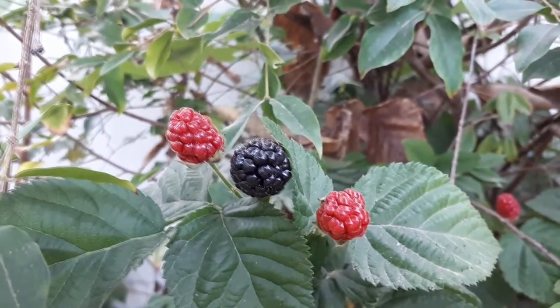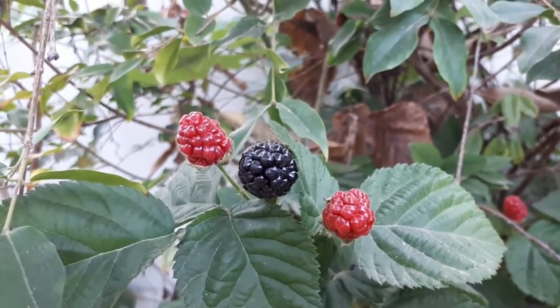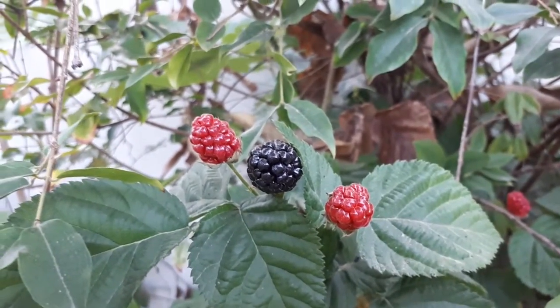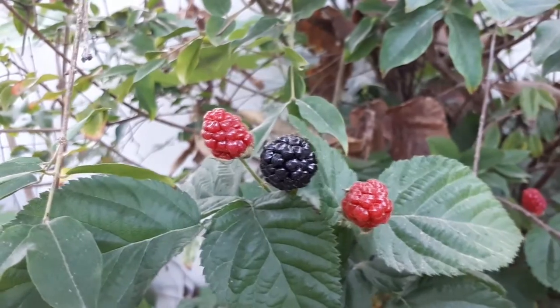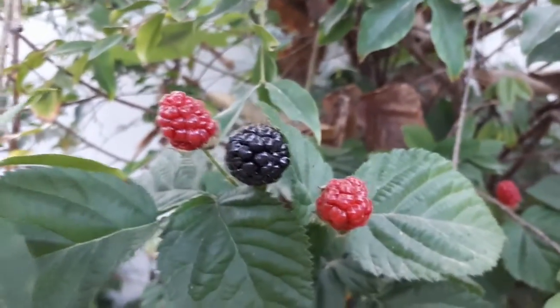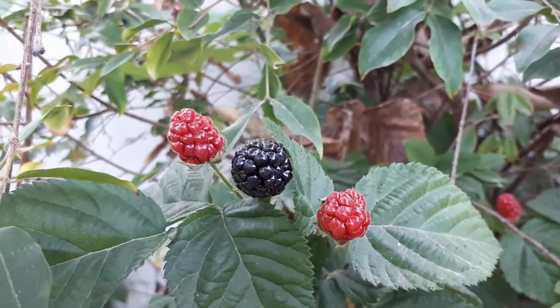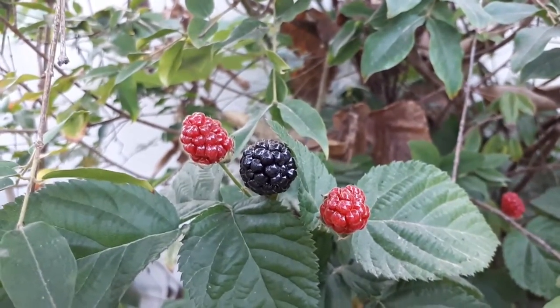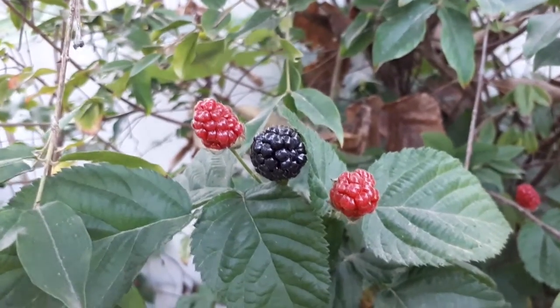Boysenberry plant. How to grow boysenberry? This plant can grow as a vine, or you can design it as a shrub. It's also known as boysenberries — that is just a plural. It's a cross-hybrid of a few Rubus species, and it's a perennial.